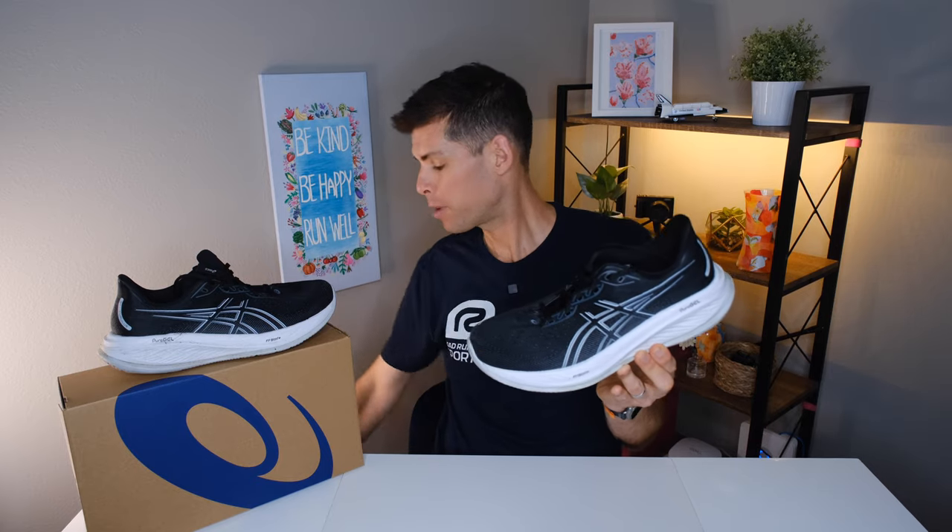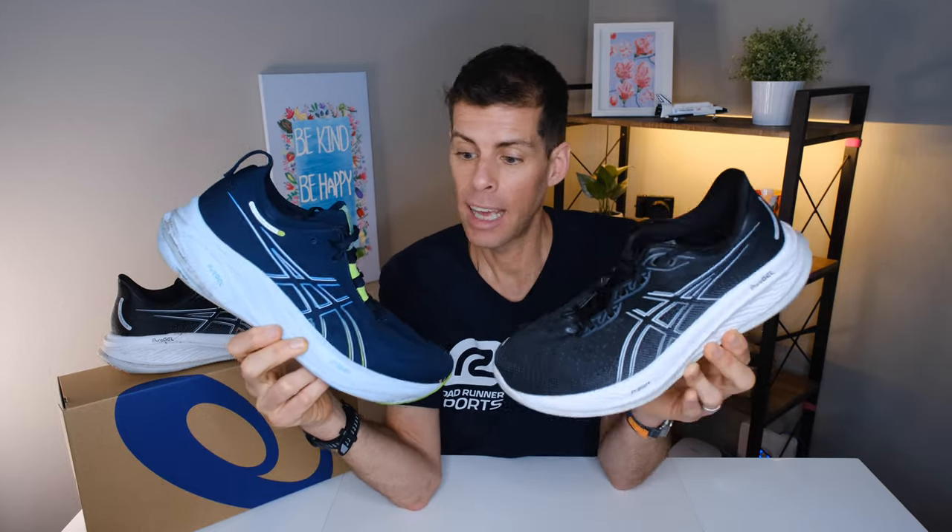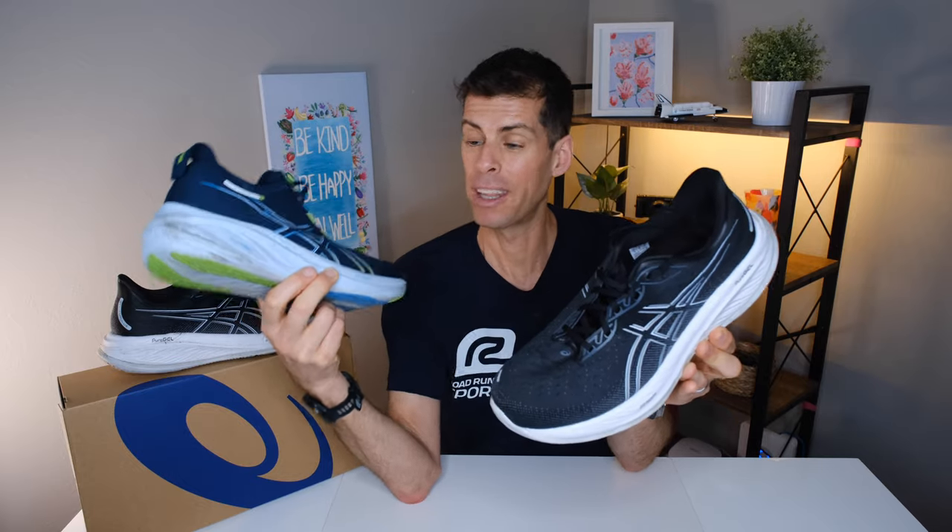The GEL Cumulus 26 is the little brother of ASICS's premium daily trainer, the GEL Nimbus 26. These shoes are actually pretty similar; however, the GEL Nimbus 26 is just a little bit higher end. It doesn't seem like it when you're looking at the Cumulus 26 until you have them both in your hand. But there are several aspects of the Nimbus 26 that ASICS has rolled into the Cumulus 26 — and in some ways I think I like the Cumulus 26 better. By the way, the Nimbus 26 is $160, so $140 is a much better price.